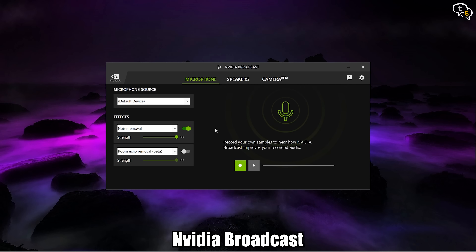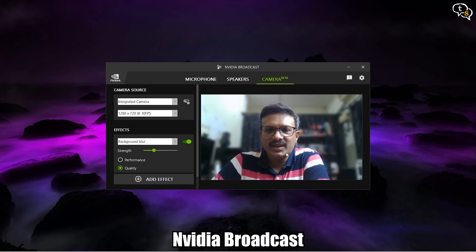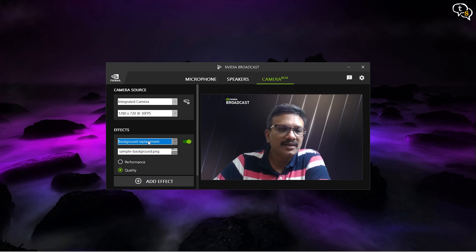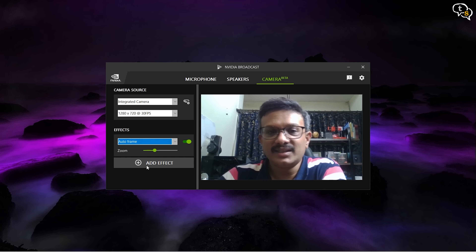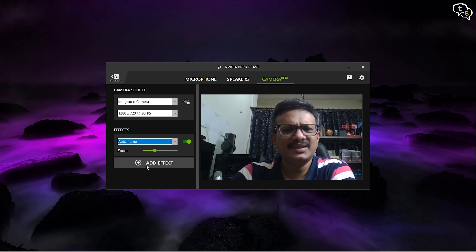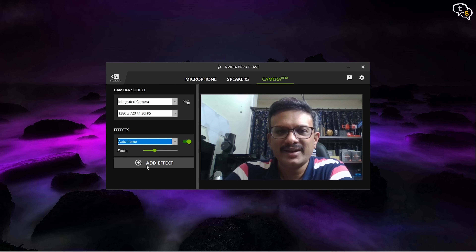These are the NVIDIA Broadcast options — this is interesting. You have camera options; this is the integrated 720p camera and you have options like background blur, background replacement, quite nice actually. Background removal — see, this completely cuts me out now. And auto frame — this is nice, it keeps you in the center so if you move anywhere it keeps you always in the center. But it does that by actually cropping in and then digitally moving around in the frame.